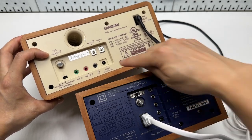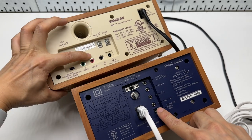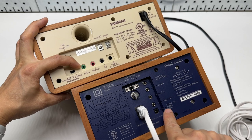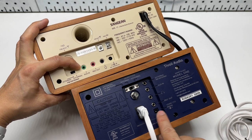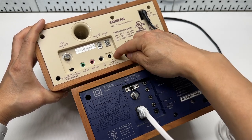Both have a headphone jack output and stereo output. The Sanjian has a record out, which is a line out, and both have aux input. Both support 12-volt DC input — the Sanjian at 12V 800mA and the Tivoli at 12V 1A.